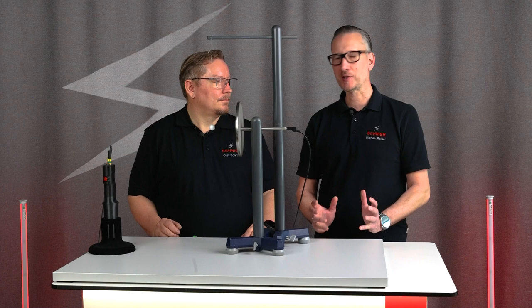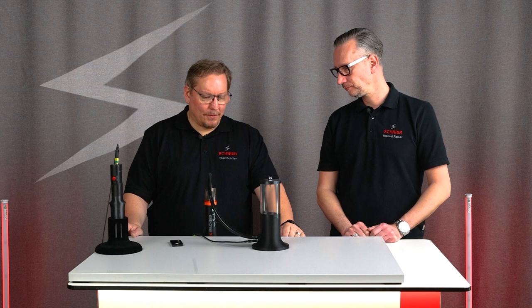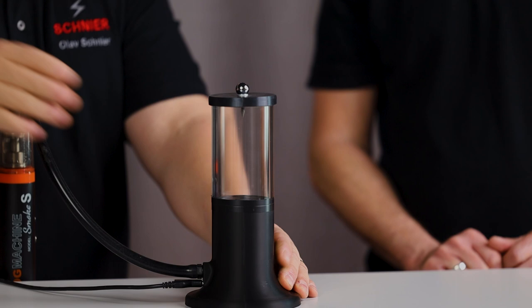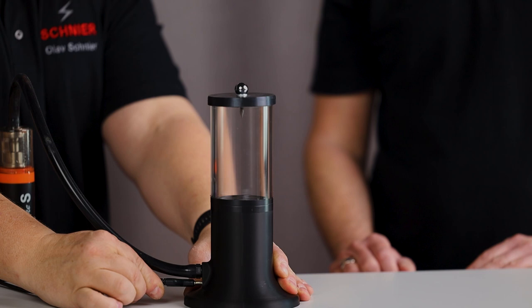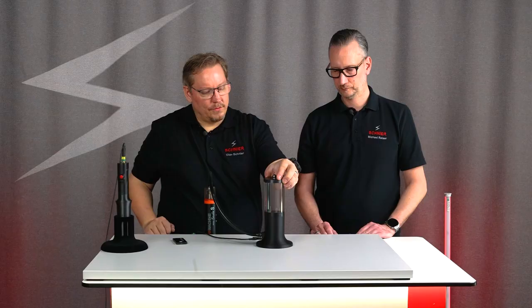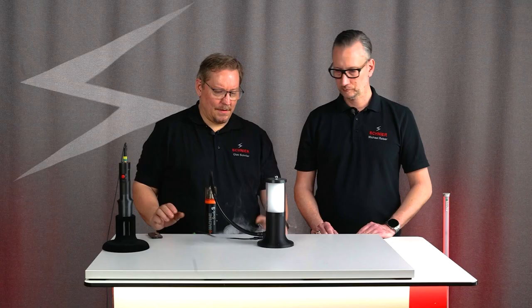In our electrostatic workshops there is a special experiment with smoke, and we've rebuilt a mini model of an electrostatic precipitator very quickly for that. It's a flue gas generator that uses a hose to transport the smoke into a plexiglass tube. The entire black part is printed from conductive plastic, which means it is conductive and is grounded via a plug. At the top of the cover there is a needle electrode, which is connected to the high voltage generator.